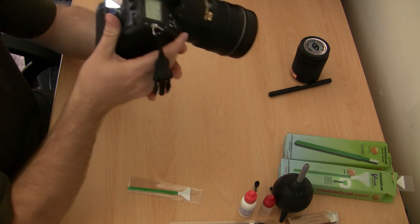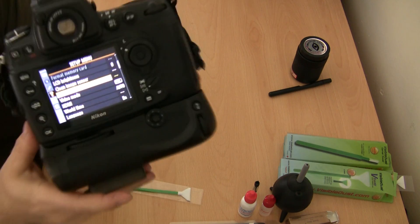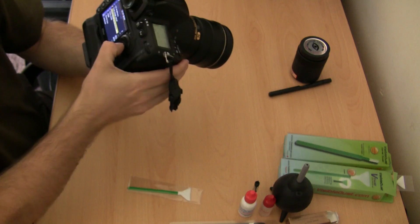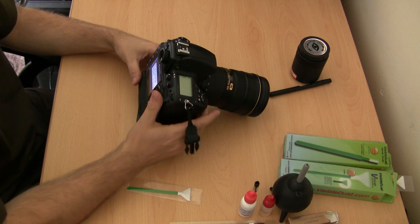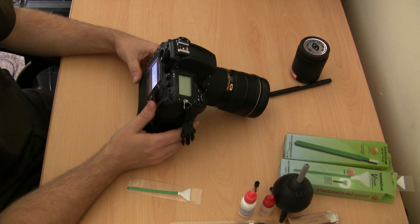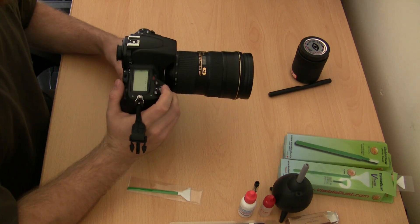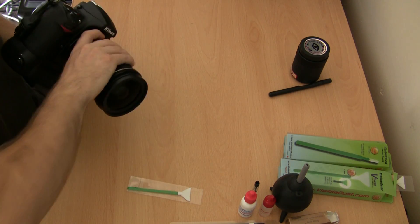On my D700 in the setup menu it's called Lock Mirror Up for Cleaning. You simply select that, and then it will say start — press OK. It will give you a message saying when the shutter release button is pressed the mirror lifts and the shutter opens. So when you're ready to start, press the shutter button and the mirror will flip up.